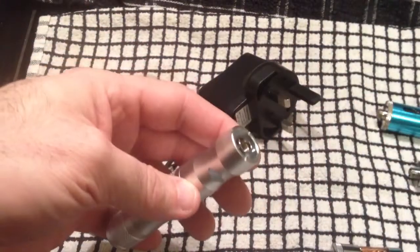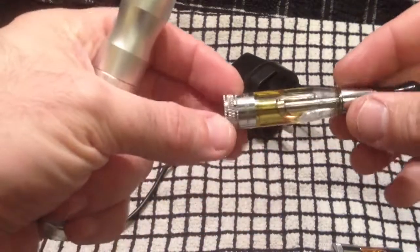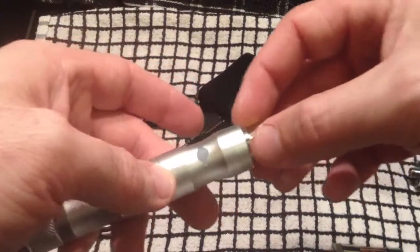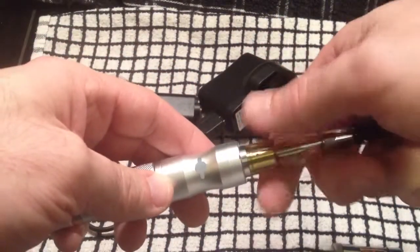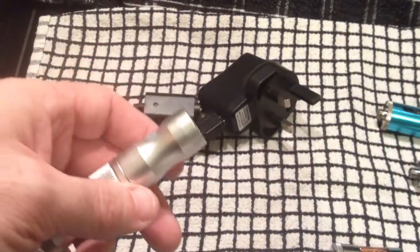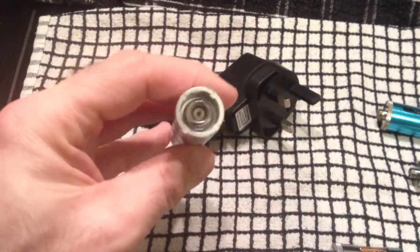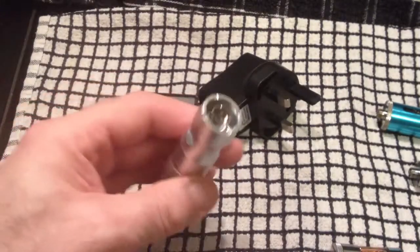You can use other devices as it is a 510 connector, so you could use a cartomizer or cartomizer tank. A word of warning though: with some devices like the Aspire BCD — even though it will fit and fire quite nicely — there's a danger it could sink down into the body when you unscrew it, and it could possibly unscrew at the join. If you stick to the tanks they sell on the site, you should be good to go. Note there's no eGo threading on this.